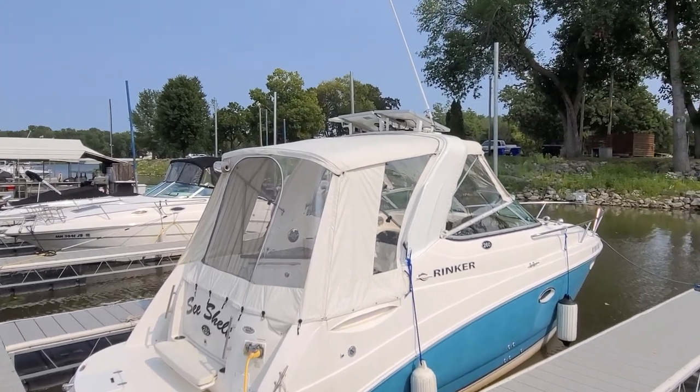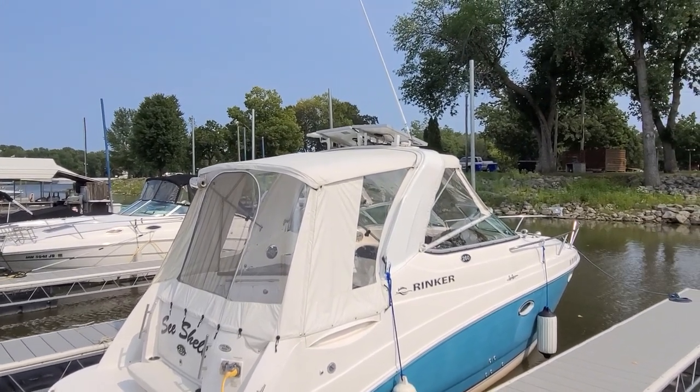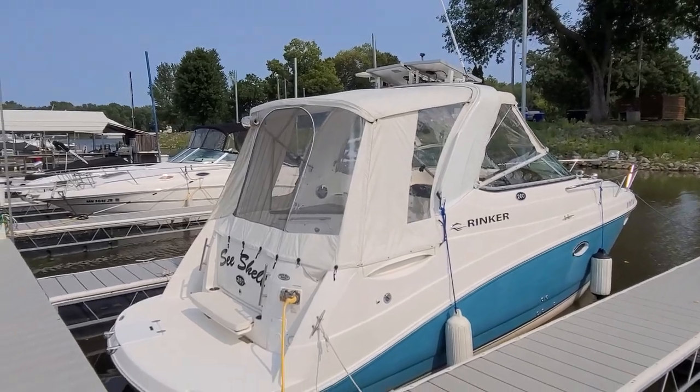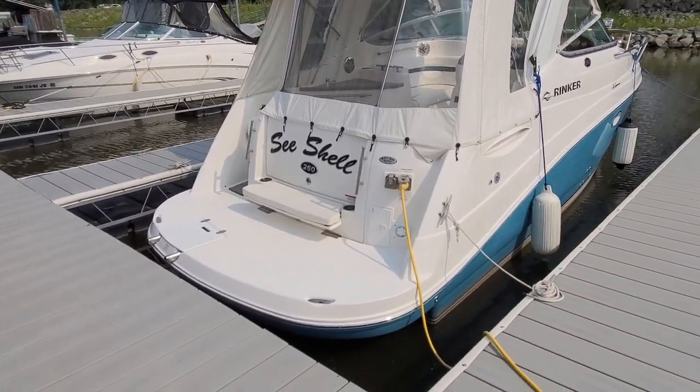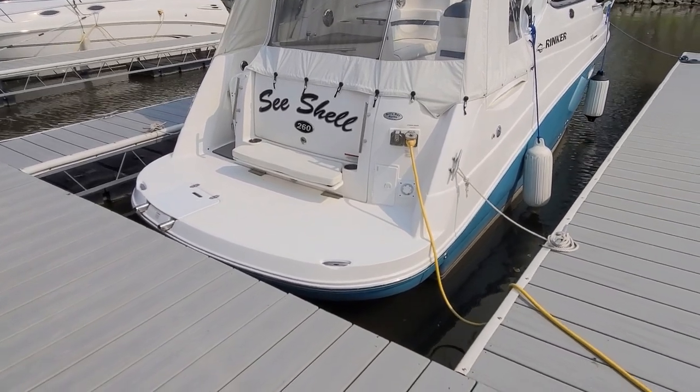A couple of things you might notice on top of the boat: you've got solar panels. Those solar panels are hooked into a charger. That charging unit will allow the batteries to be charged while you are out on the hook or away from the dock.